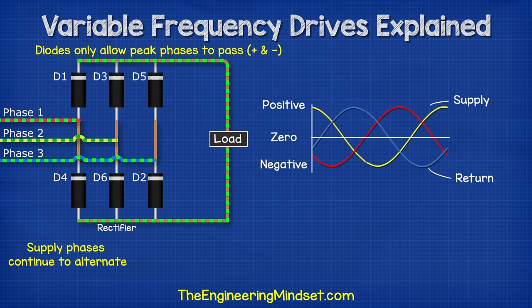First of all we close switches 1 and 6. This will give us phase 1 to phase 2. Then we close switches 1 and 2. This will give us phase 1 to phase 3. Then we close switches 3 and 2. This will give us phase 2 and phase 3. Then we close switches 3 and 4. That will give us phase 2 and 1. Then we close switches 5 and 4, and this will give us phase 3 and phase 1. And finally we close switches 5 and 6, and this will give us phase 3 and phase 2. This cycle repeats again and again. If we check this with the oscilloscope, we now have a pattern that looks like an AC sine wave, although it's just a little bit square. This will work fine for some applications but not all.